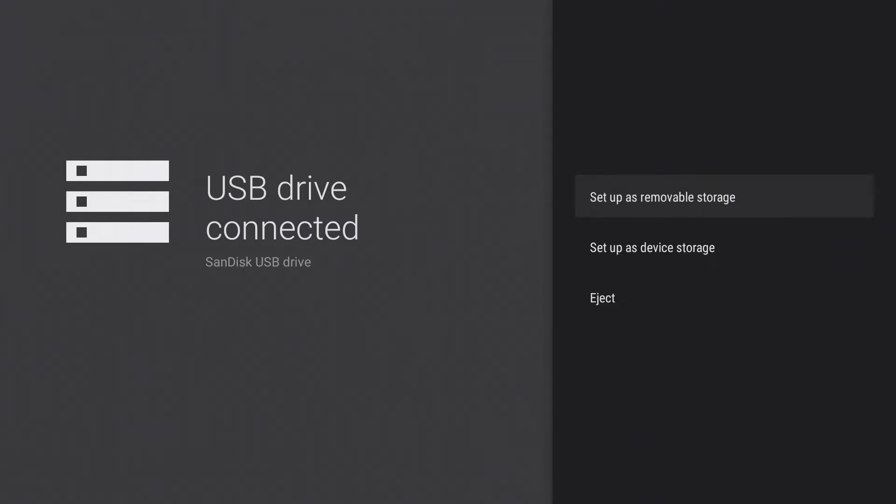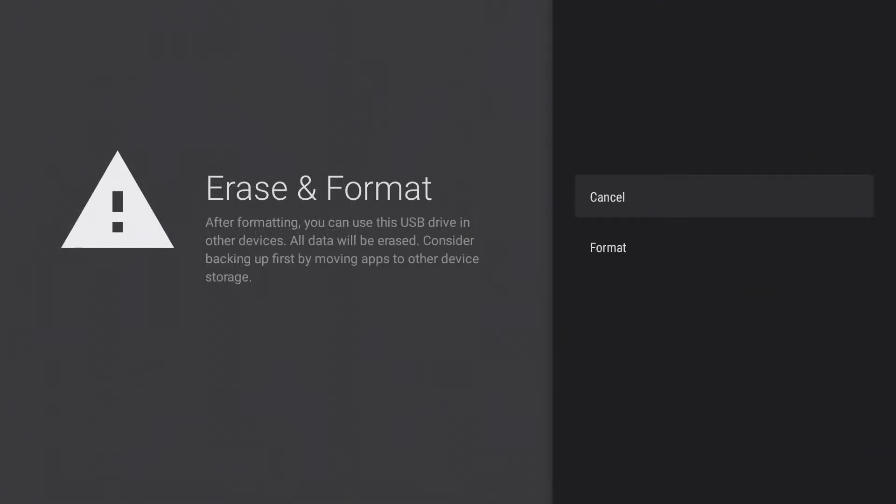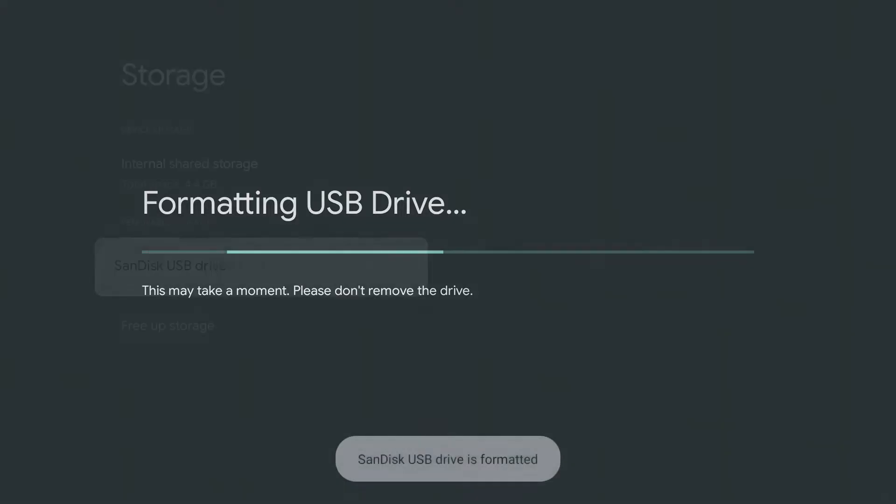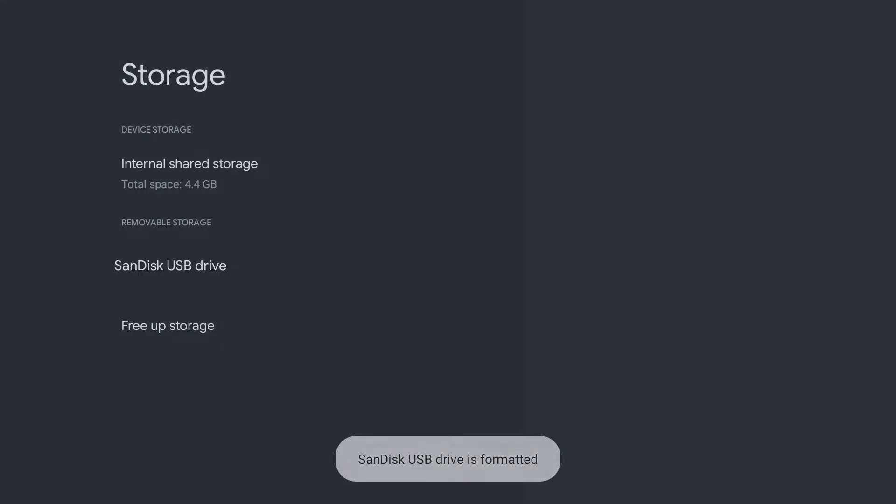There is the possibility of using the USB stick as removable storage — with this option you can store media on the PC at any time — or the second option: use it as extended internal storage, for example to have more internal storage available for apps and games. I select 'Setup as removable device' and confirm with Format. The USB stick is now formatted in FAT32 to be read by the Chromecast.